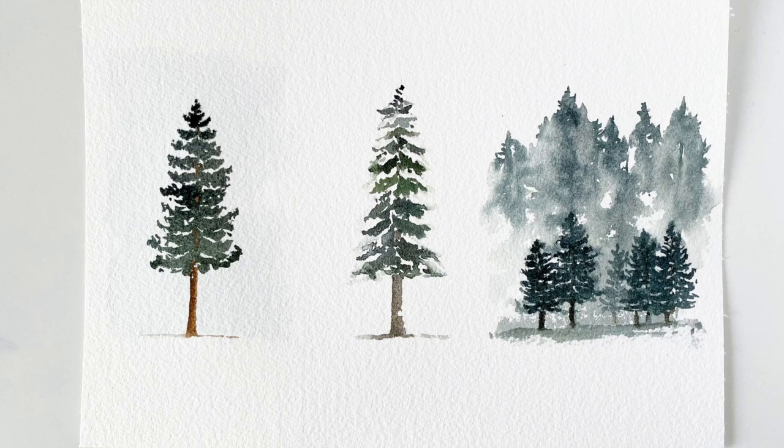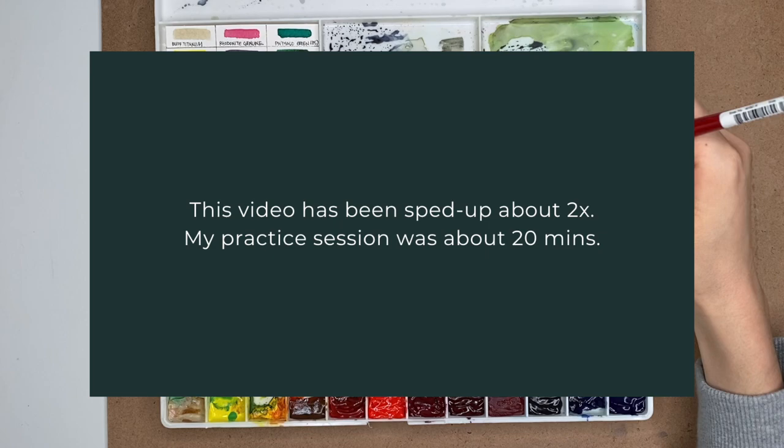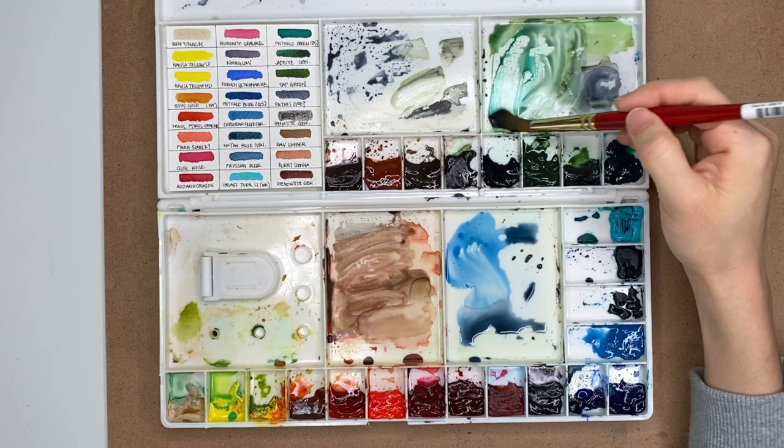Hi, what's up and welcome back to my channel. In this video I'm showing you how I painted these three different versions of wintry trees, so if you're interested then just keep watching. This was the result of a mini practice session I had before painting the final piece for Paint With Me December — I'll link that video for you if you don't know what I'm talking about.